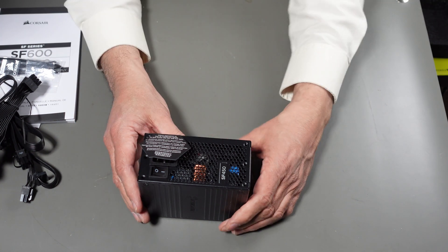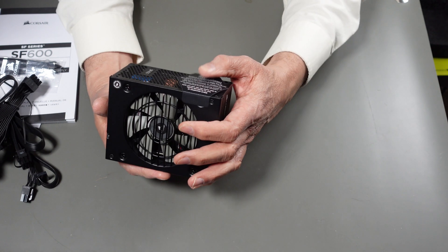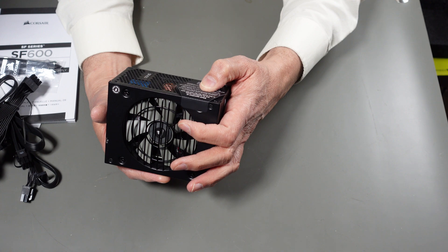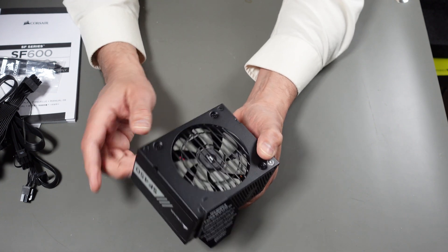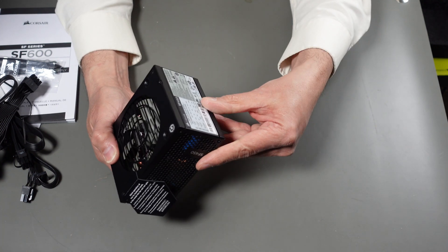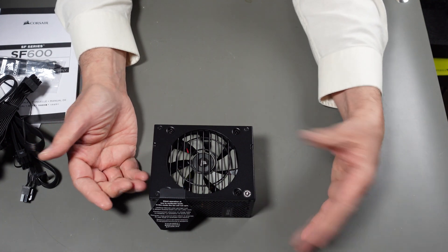They actually go hand in hand — if you don't meet the specs and come out too low, you are at risk of overheating it. The label says silent operation at lower to moderate loads — in this mode the fan will not spin. So it's got some intelligence to it that usually comes with more expensive power supplies.